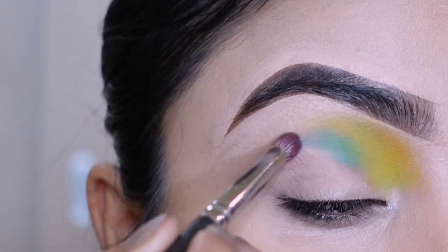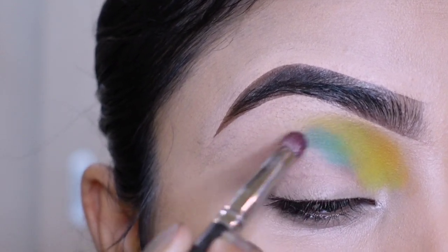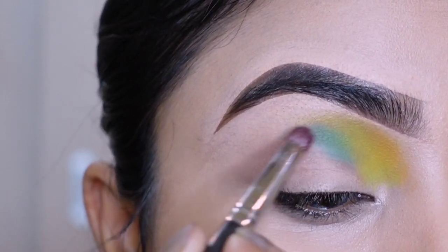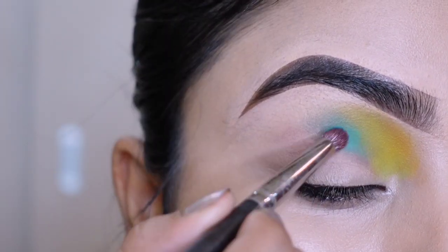Ek sky blue tone jo green tone ke thode se neeche apply kar rahi ho. Is eye makeup ko seekhne ke liye video ko skip na karo.